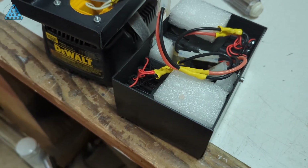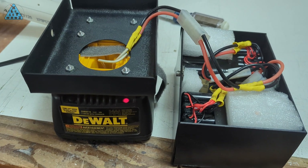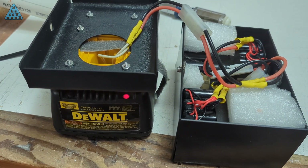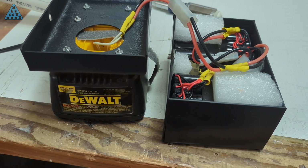The battery you see charging is my DIY 18V battery pack for my DeWalt cordless drill. The pack has recently been recharging with a lot less power and capacity, so I'll soon be replacing the cells in the pack with new ones.